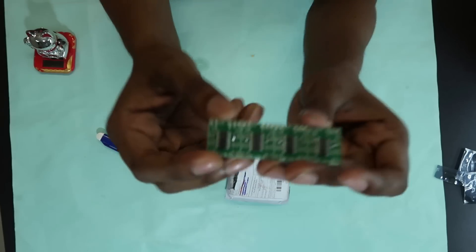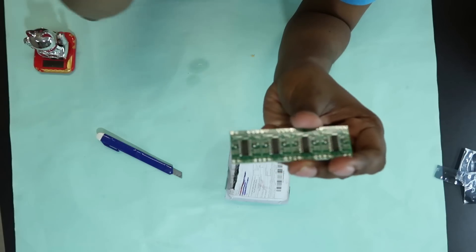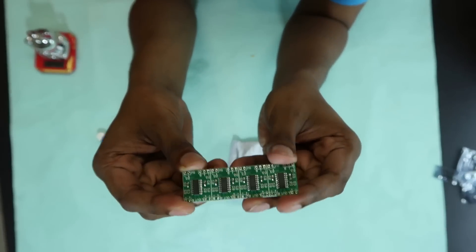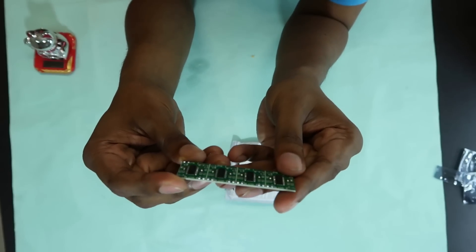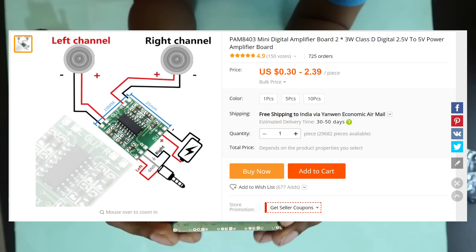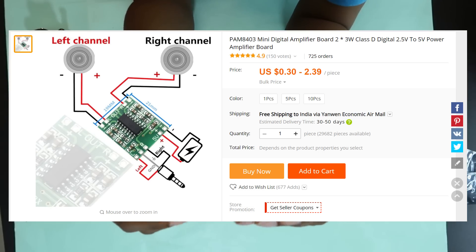Okay, this is a 5V amplifier. Now, I am using a Bluetooth speaker on the 5V amplifier. Let's check this out. The link is in the description.